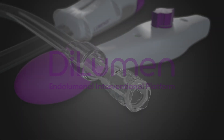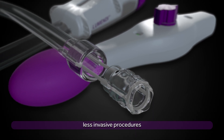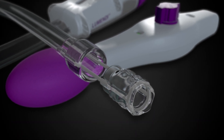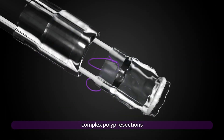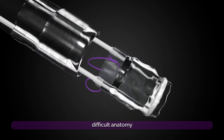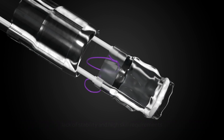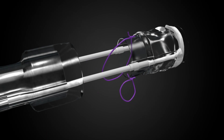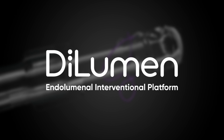With the continued advancement of less invasive procedures, patients are benefiting from fewer complications, shorter hospital stays, and quicker recoveries. However, complex polyp resections are often still being done surgically. Difficult anatomy, lack of stability, and high skill requirements continue to challenge the full development of endoluminal interventions.